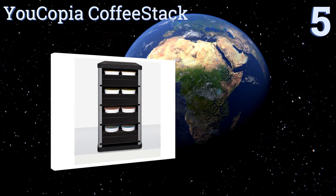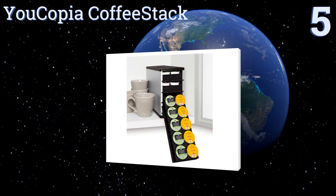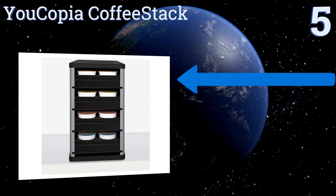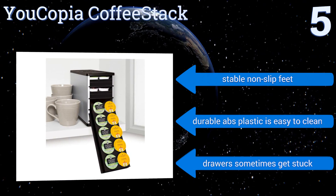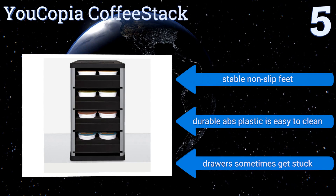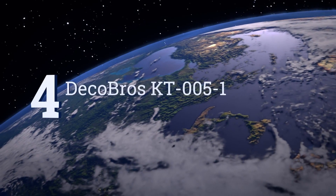Halfway up our list at number five, the Eucopia Coffee Stack is specifically designed to fit into cabinets to minimize clutter, with a 40-pod capacity in less than six inches of space. It has four drawers that pull out and lower to an eye-level position so you can easily reach your beverage of choice. It comes with stable non-slip feet and its durable ABS plastic is easy to clean, but the drawers sometimes get stuck.